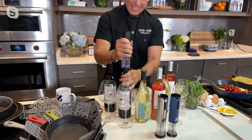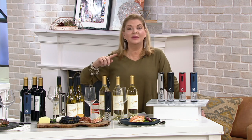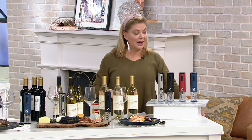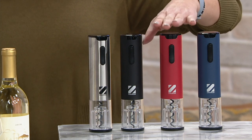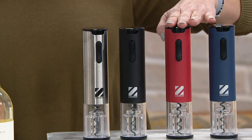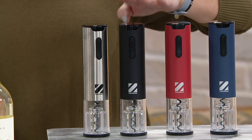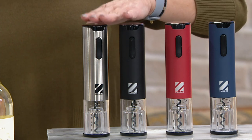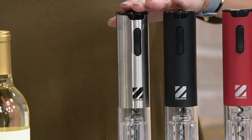Let me give everybody an idea of exactly what they're going to be able to shop for today. This is one where you buy one for yourself and tuck one away as a gift idea — this is an awesome gift no matter who you're talking about. Here are your colors: we have Zakarian Blue, we have Cranberry with 500 to go around, a beautiful Slate Black — very limited, only 200 — and Cool Gray, which goes with all your stainless.